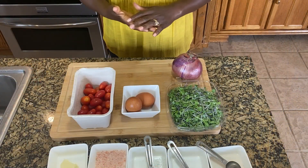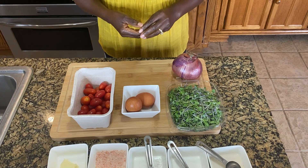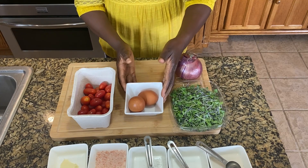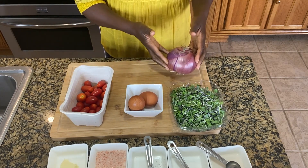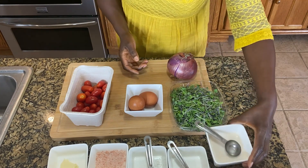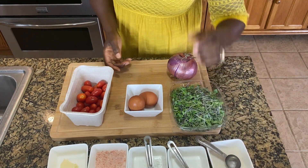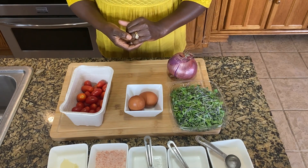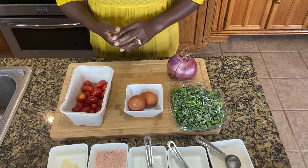We'll begin with the microgreen omelette. Here is everything that we will need: the microgreens, two eggs, some cherry tomatoes, an onion, two tablespoons of milk, a quarter teaspoon of turmeric, a half teaspoon of black pepper, some salt, and a teaspoon of butter.